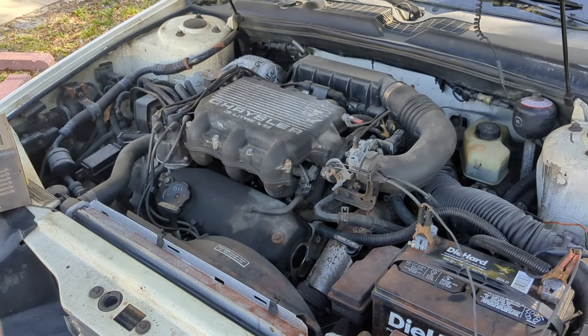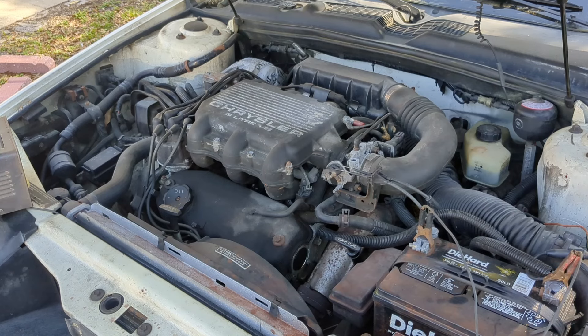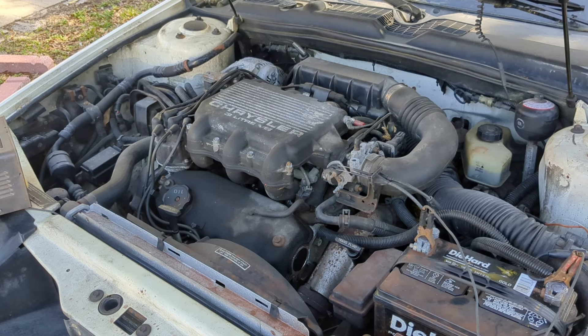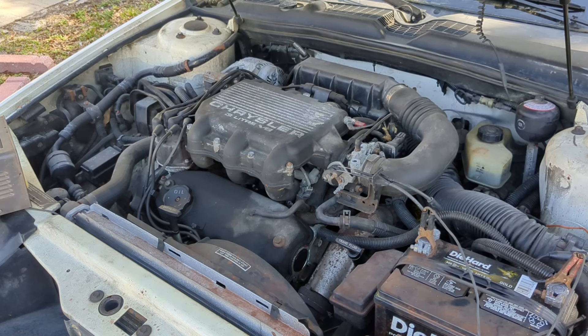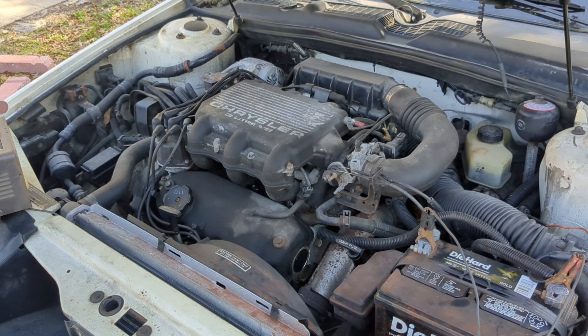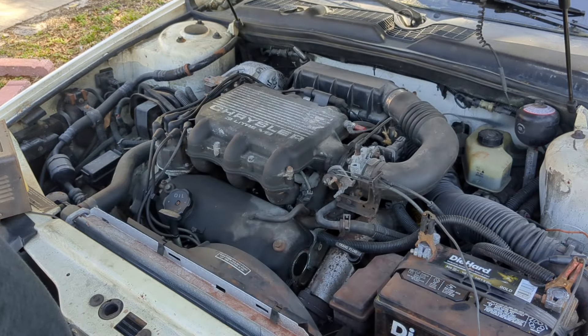We'll start under the hood, because I've had this battery deep frying on this old-fashioned craftsman battery charger for a while. I want to see if it'll finally start. The date code on the side of the battery is 2020, so it's about four years old now. I have a feeling this car's got a lot more gremlins than I had bargained for. This is the Mitsubishi 3-liter V6 that was popular in the minivans and some of the LeBarons and Daytonas of that era. So we've got a Mitsubishi engine, an Italian car, and a Chrysler bones skeleton — a multi-international disaster.